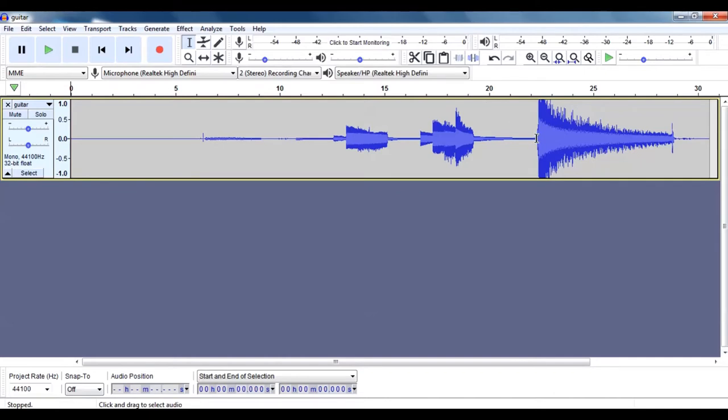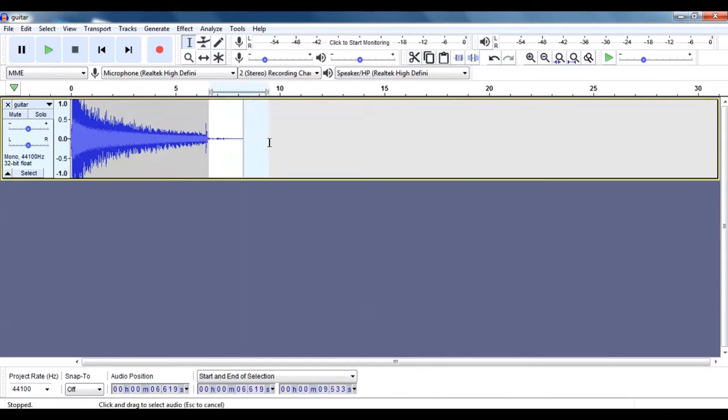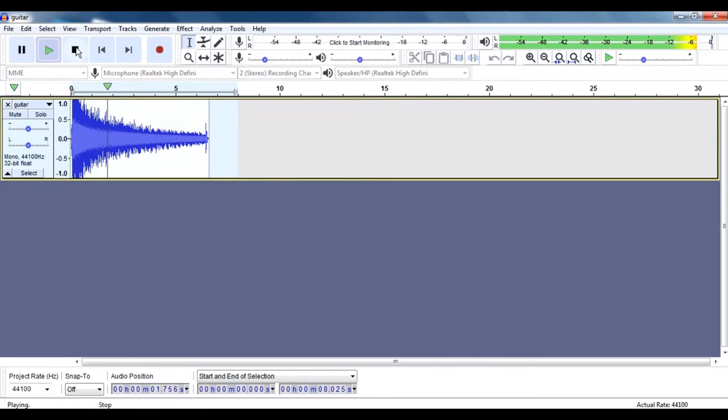Very simple. Just select what you don't want and hit the delete key here. Now that's the guitar sound I made.